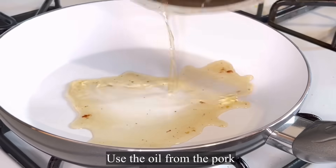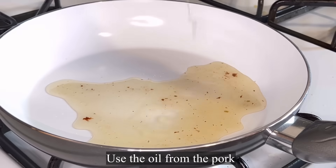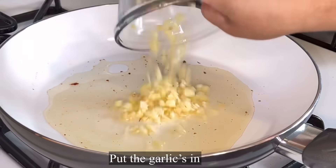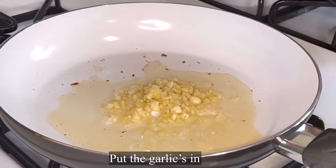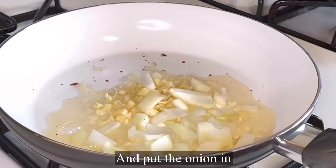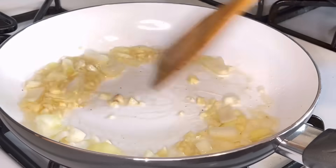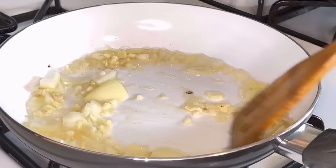This is the oil that we set aside — the rendered fat from the fatty pork. We'll use this to fry our garlic and some onions. We don't use all the onions here, guys, because we still have some reserved for later.